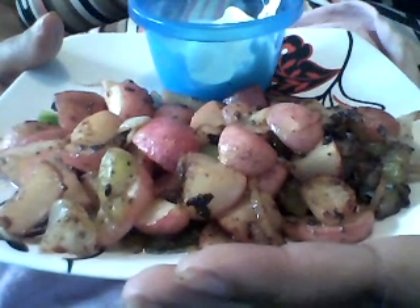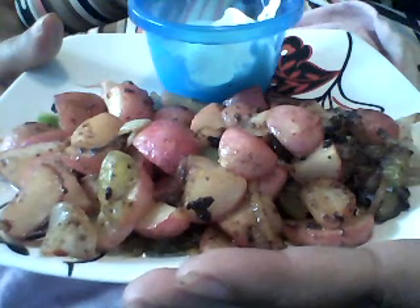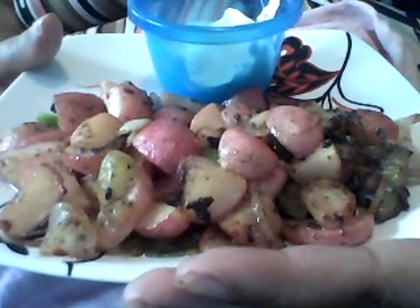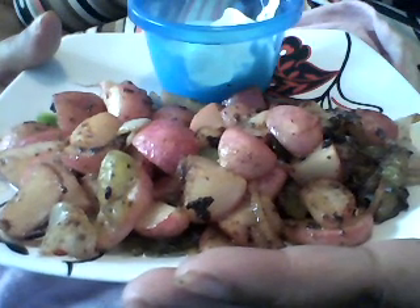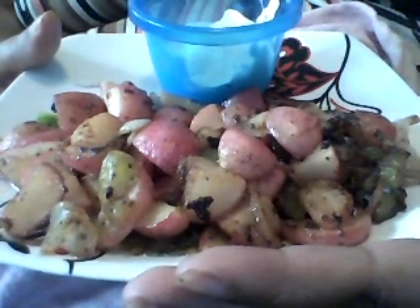I used like a quarter of a bag — believe it or not, this is a quarter of a bag. It just looks like a lot because you dice it up with the peppers. I try to add vegetables to basically trick myself into thinking I have more than what I really do have.